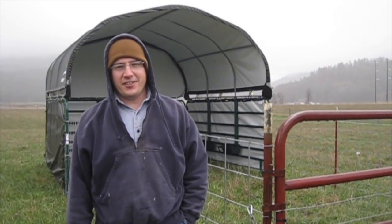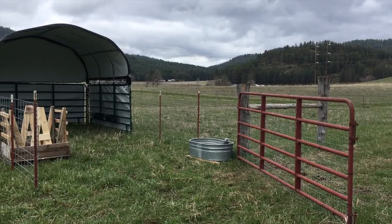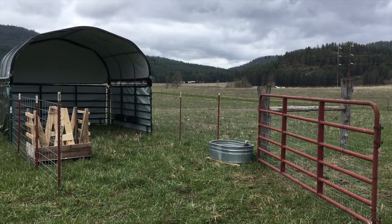We now have our corral, a hay feeder, mineral feeder, and waterer. We think we're ready for our cows. Stay tuned for our next video to see if we are. Stay tuned on the Tomarosa and see how it goes. And if you haven't, please subscribe so you can follow along with us. Thank you.